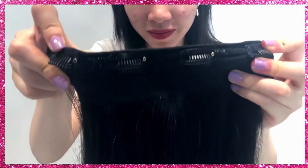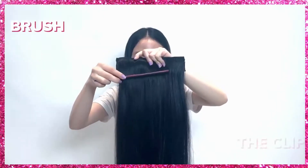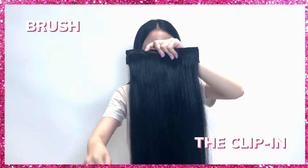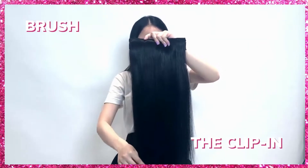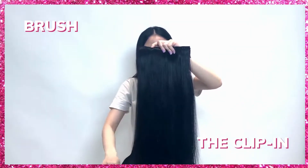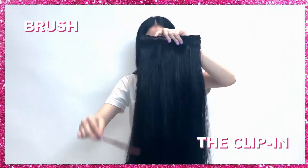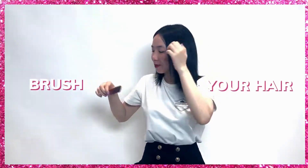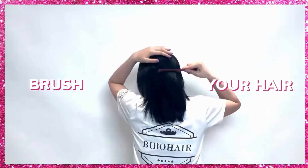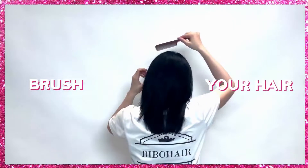Start off by brushing out the first three-clip weft before clipping it into your hair from the bottom up using a paddle brush. Then brush your own hair gently using a paddle brush to get rid of any tangles.